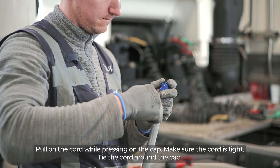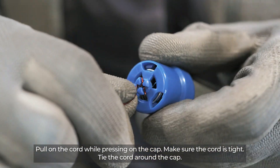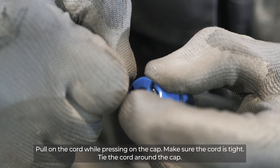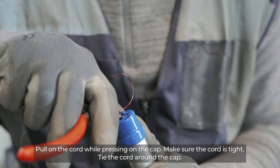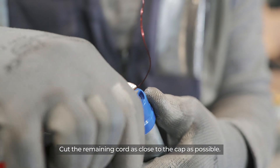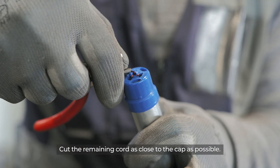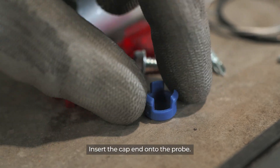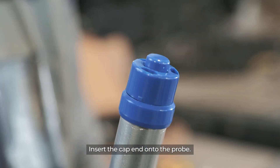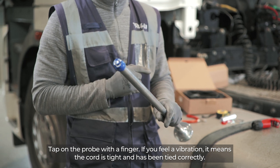Tie the cord around the cap. Cut the remaining cord as close to the cap as possible. Insert the cap end into the probe. Tap on the probe with a finger. If you feel vibration, it means the cord is tight and has been tied correctly.